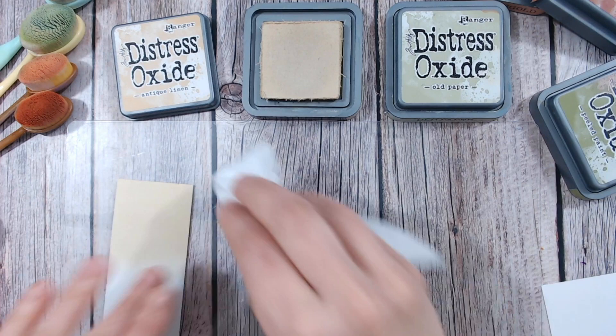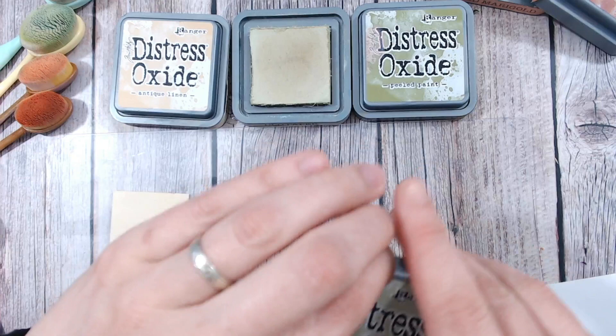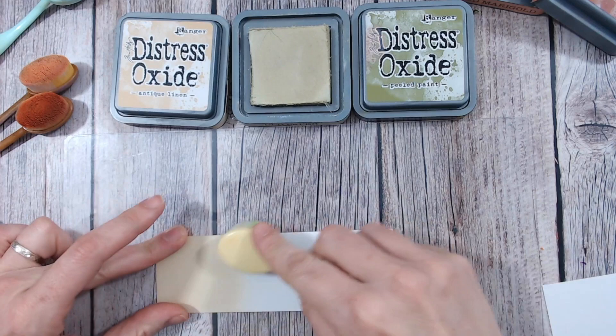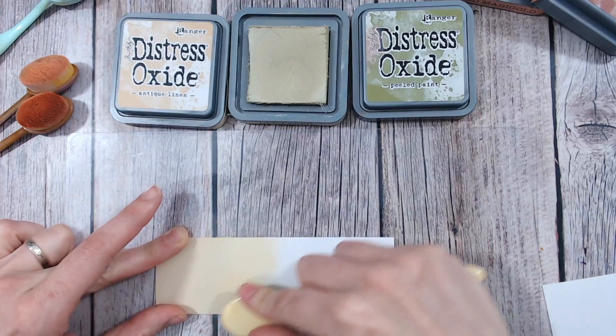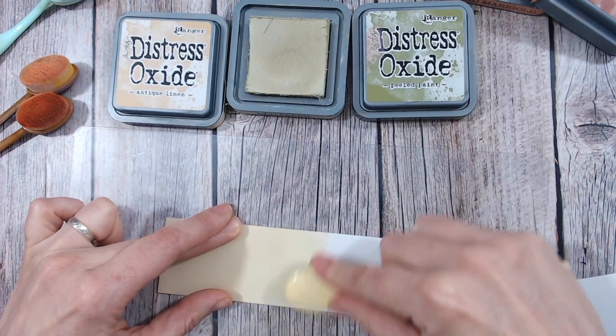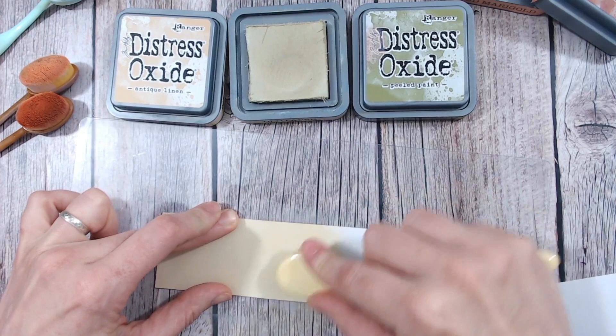Now let's bring this into our first combination — let's work with the greens. Old paper is going to be my next one and then I'm going to go into peeled paint, so this will be a green tone. Now old paper is also to me a creamy sort of colour, but with a hint of green, so it just brings it into the cream a little bit. You'll barely see a difference there, but it's going to work so nicely then into the stronger colour green. Now old paper is another one of those ink pads that I find I really have to work to build the colour up, the same as tattered rose, but that's fine. Some of them are just paler colours.